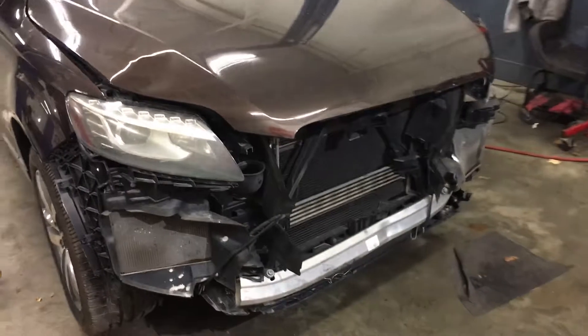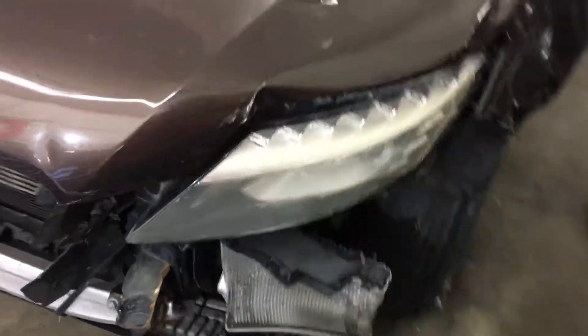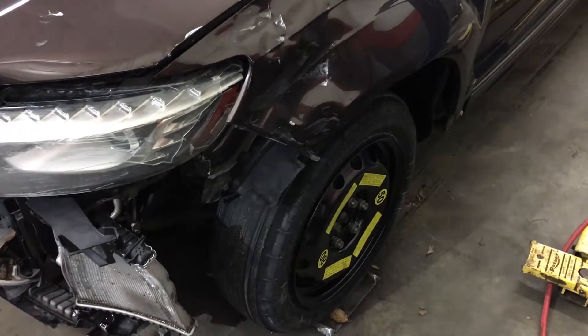Okay guys, as you can see, we've got some front end damage. Headlight, hood, fender. I went ahead and took the tire off — it was flat. I put this spare on there.